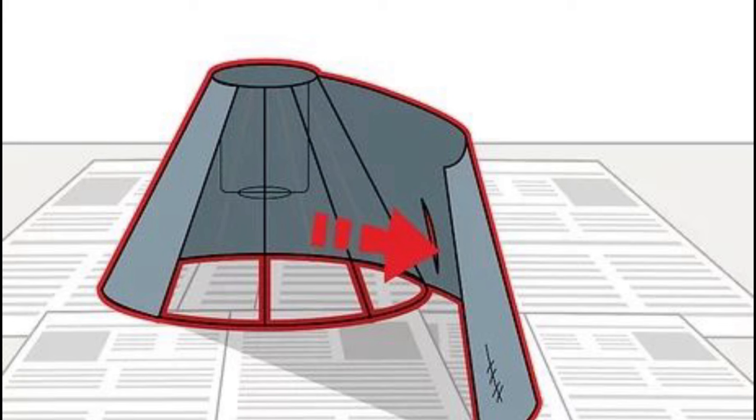Place the self-adhesive panel from your lampshade kit on the back of your fabric. The panel will already be the correct size for your shade, so just line it up with your already cut fabric. Smooth it out so there are no air bubbles or creases.